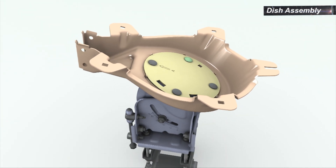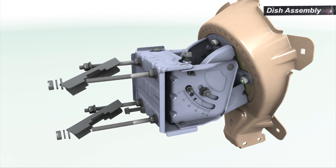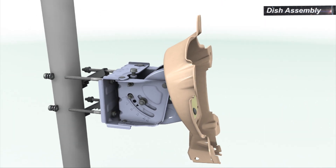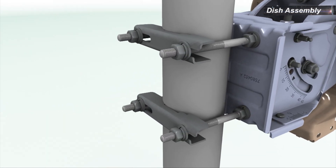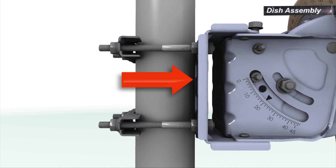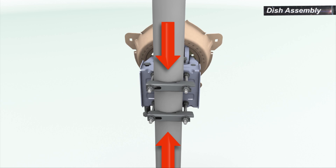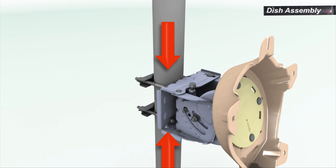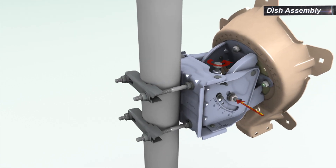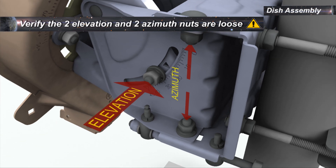Screw on the nuts without tightening them, leaving enough freedom to allow rotation of the back bracket. To mount the AZ-L onto the pole, loosen the clamp nuts and release the clamps from the bolts on the open side. Place the AZ-L on the pole. Reposition the clamps on the bolts. Tighten the nuts and make sure there is an even and parallel contact with the pole's surface. The nuts must be tight enough to hold the assembly from sliding down, but still allow rotation around the pole. Verify that the two nuts retaining the elevation and the two nuts retaining the azimuth are loose.